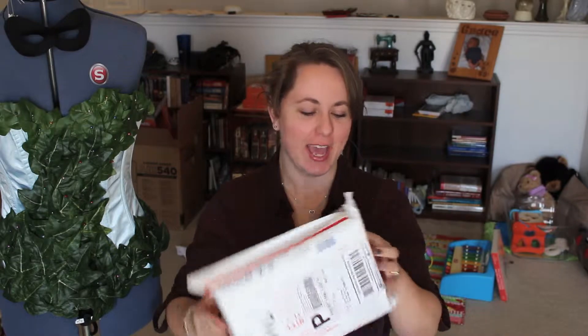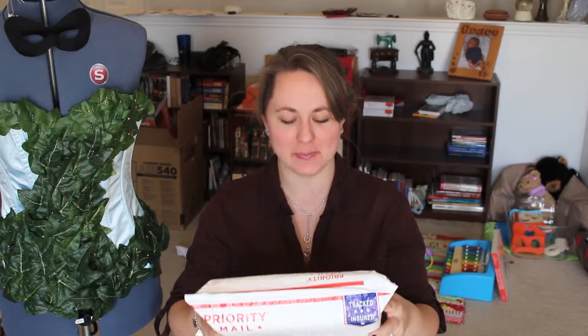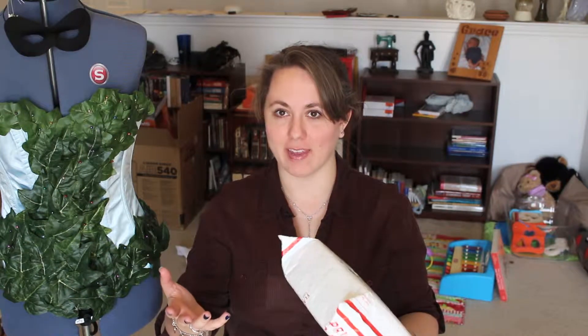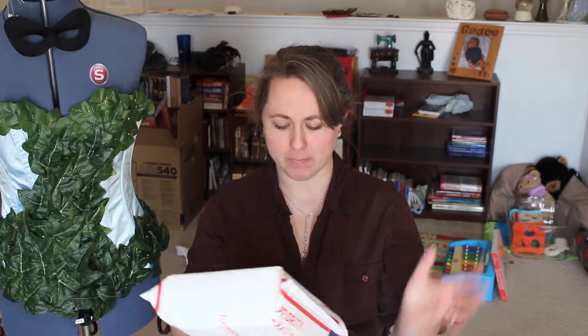Right before I left I got a package and I'm pretty sure it's my new wig. I'm really excited about it so I thought I would open it with you guys. After I was really not happy with my first wig that I got for Poison Ivy, I started trying to find a better place.